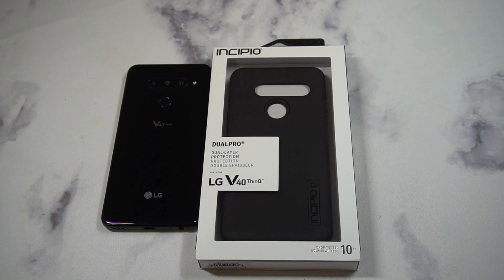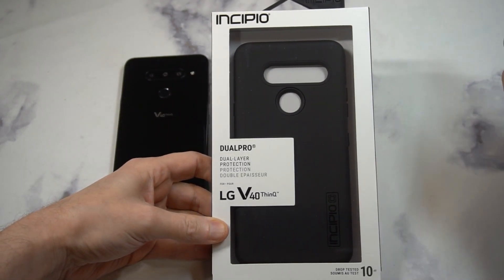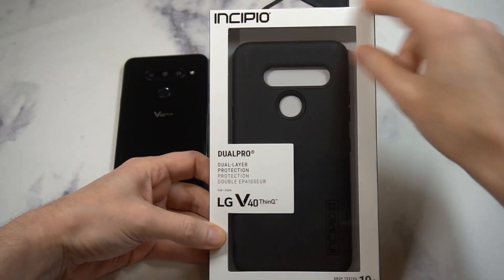Shoutout to Incipio for actually releasing a case for the V40, because as I've said in other videos, it's kind of tough to find a lot of good cases or accessories for the V40, which is very disappointing. In my opinion, this is probably one of the sleeper hits of the year in terms of phones, so it should be getting more credit. It's definitely under the radar.